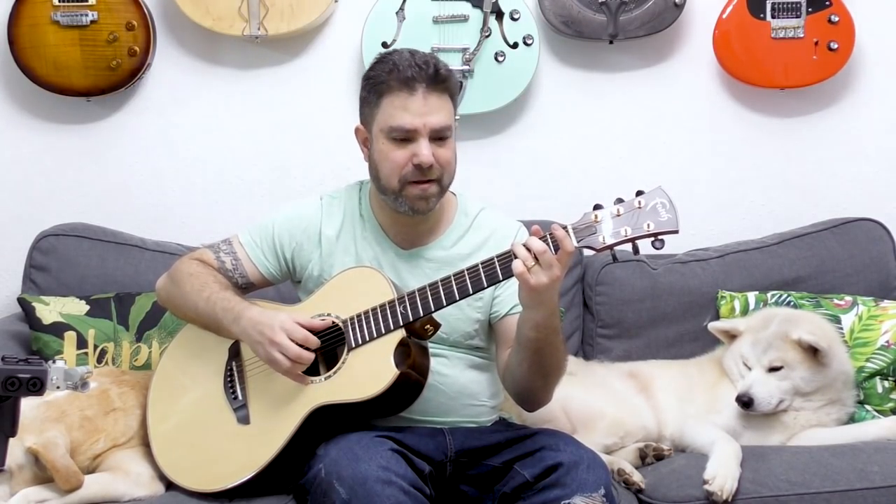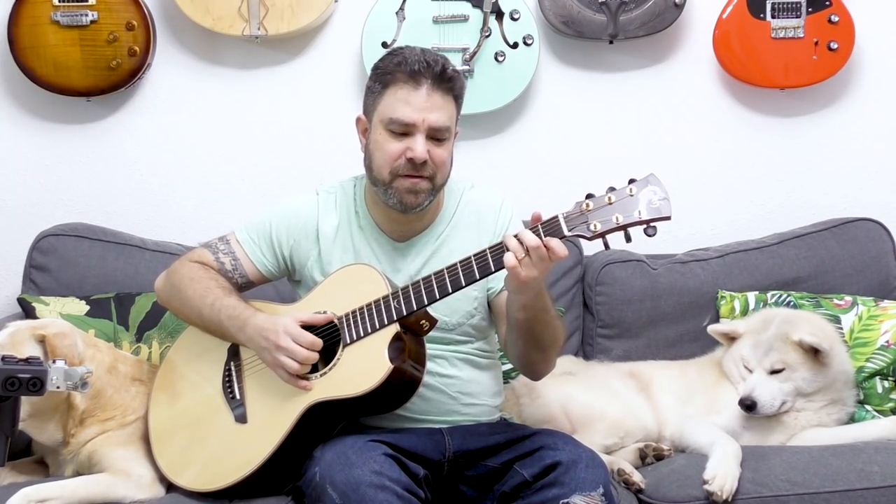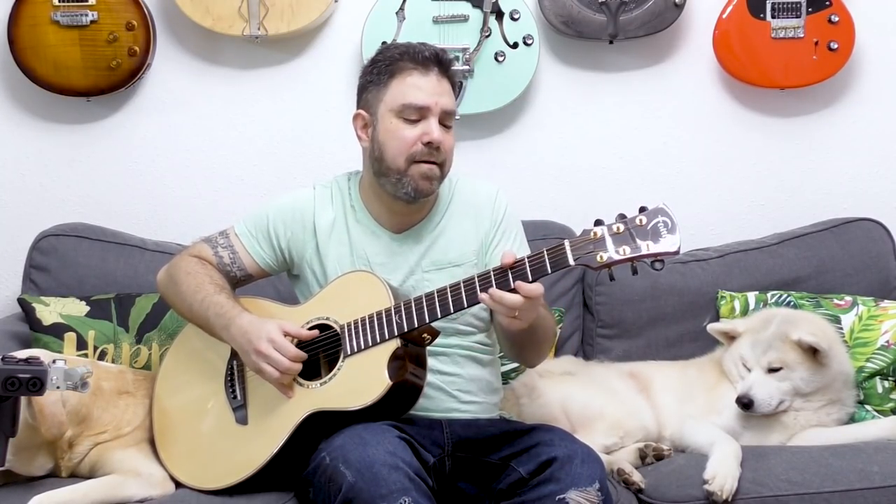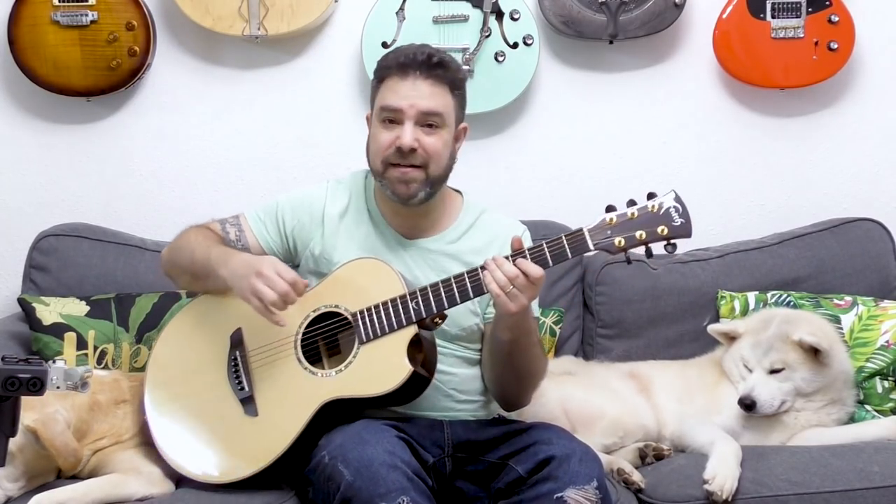Then you have G. 'Hey teachers, leave those kids alone' — I think it's G. I prefer it with one and three. Then it's five, three, and one with a hammer-on there to three, so I'm gonna need the thumb. Then it's back to D minor — you can mute. That's the basic version. Now I'm going to complicate it a little bit.